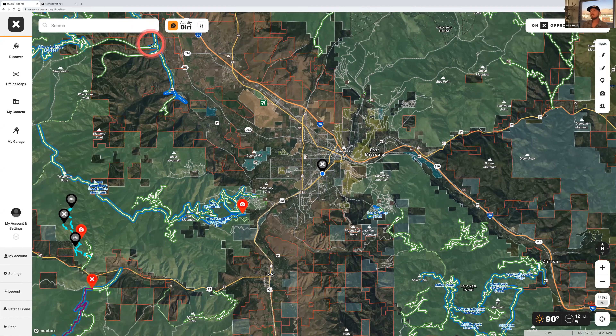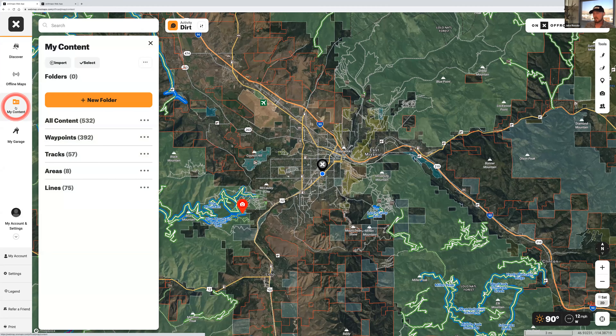The next feature below offline maps is 'My Content.' This is where everything lives: every waypoint, every track, every area, every line you made or had shared to you. This is also where you would import and export GPX files. You can come in here, click the three dots, select stuff, export or import files. So if you have tracks from a Garmin and you want to try them in onX, this is where you'd come — go to My Content, upload it, click and drag the file over. Super easy.